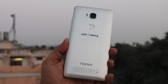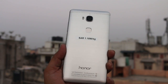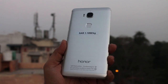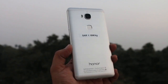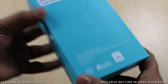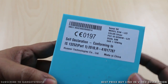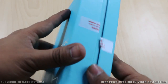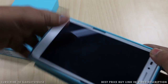This is the package we received from Huawei — it is not the Indian retail package but an imported package from China. However, whatever you see inside will remain the same once you get this device in India. On the back side there are some details mentioned, including the SAR value of 1.18 watts per kg, which is on the higher side.